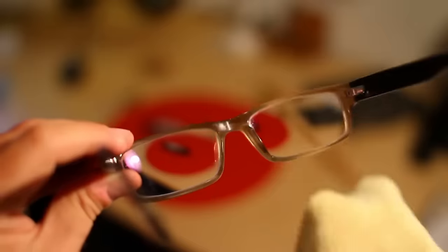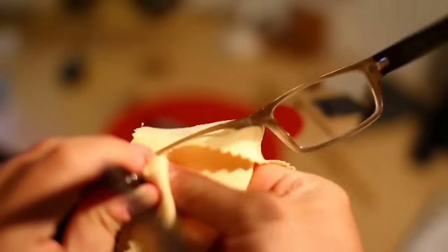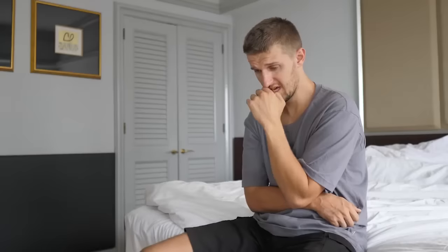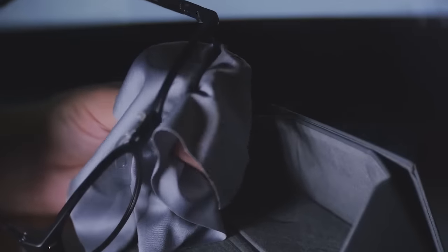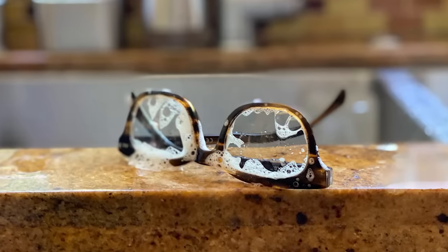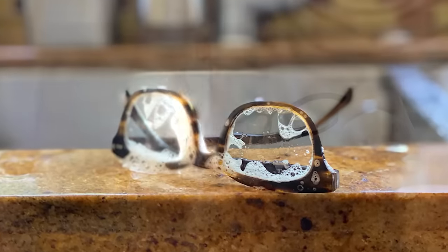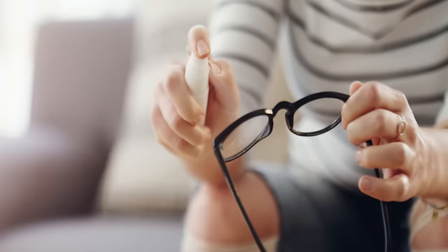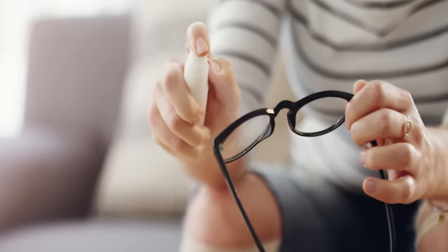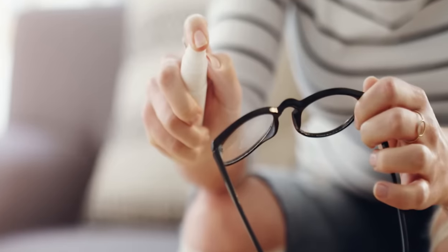Clean your eyeglasses. You should use a cleaning cloth daily and clean them often with glasses cleaner. If you don't have any, don't panic — you can clean your glasses with rubbing alcohol. Mix three-quarters of a cup of rubbing alcohol, a quarter cup of water, and a few drops of dish detergent, and you have a homemade eyeglass cleaner. Put the solution in a spritz bottle and you'll have glasses cleaner whenever you need it, saving money at the same time.